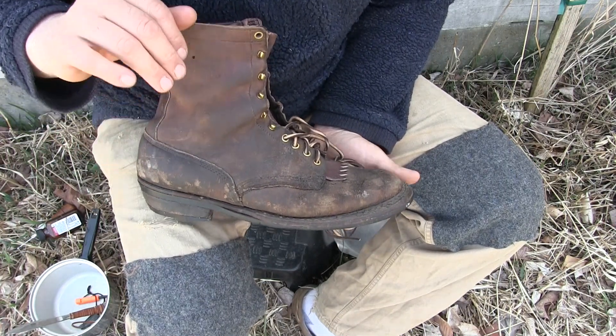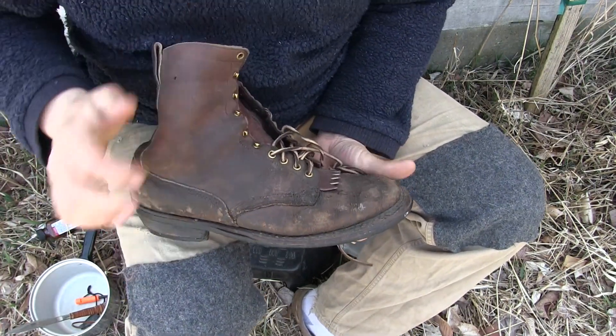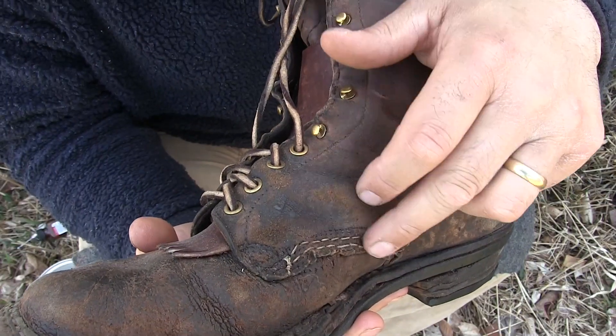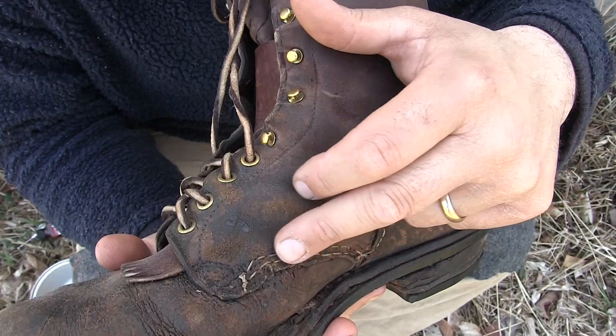When looking at this old set of White's Boots, the real problem was the leather was completely dry. We conditioned the leather — anybody can do that, it takes very little bit of time. Lots of problems with the stitching too, where the stitching has completely rotted out and separated. I've been re-stitching these seams.